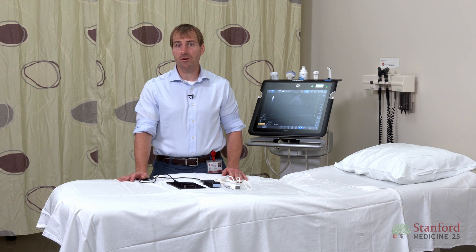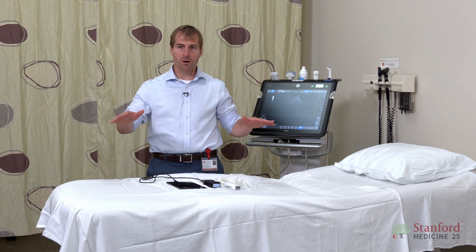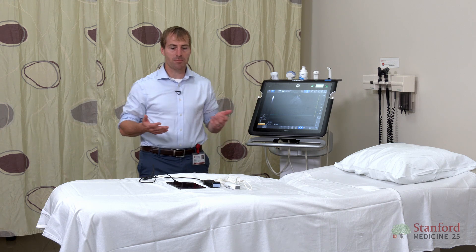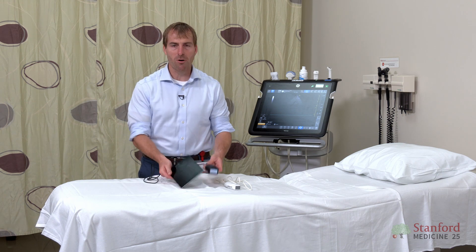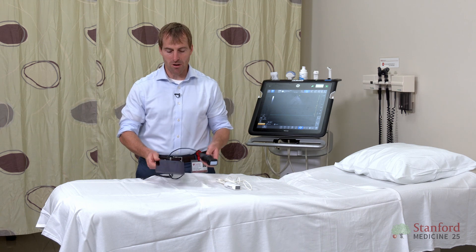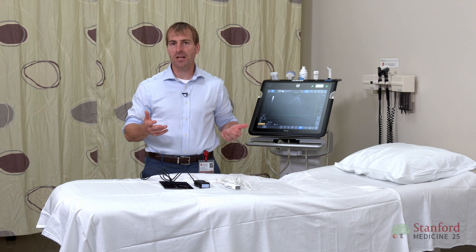Next, you really want to think about your clinical setting. If you're in a clinic or an ICU where everything's on one floor, you can push a big cart-based machine like this around — it's not too bad. But for someone like myself who's working in the hospital on many different floors, I really need something small that I can put in my pocket. I want to keep this machine on me at all times; I can just throw it in a little bag over my shoulder.